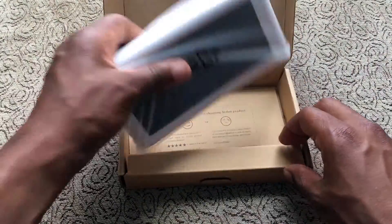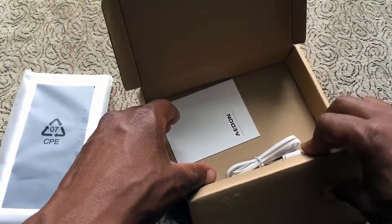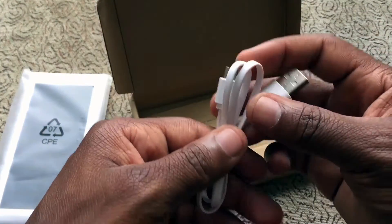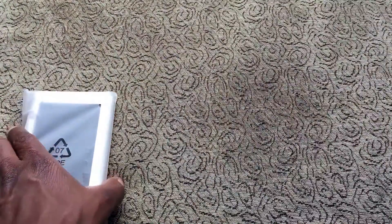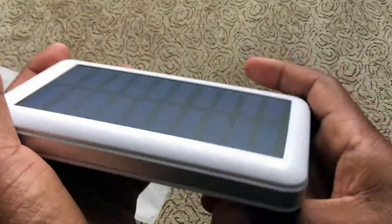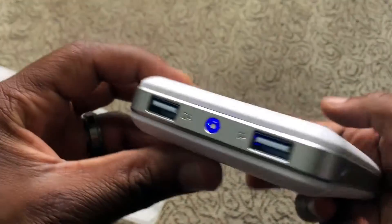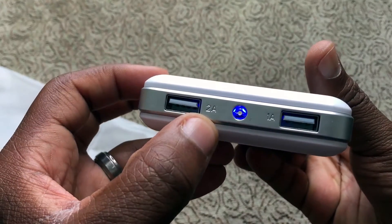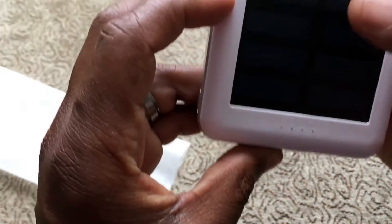So like most battery chargers, this charges your devices. In the box you get a manual and a micro USB charger to charge the battery itself. Looking at the charger — those are the solar panels on it, and around here are your USB ports, which are nicely labeled: two amps and one amp. And this indicator shows you how much charge you have.